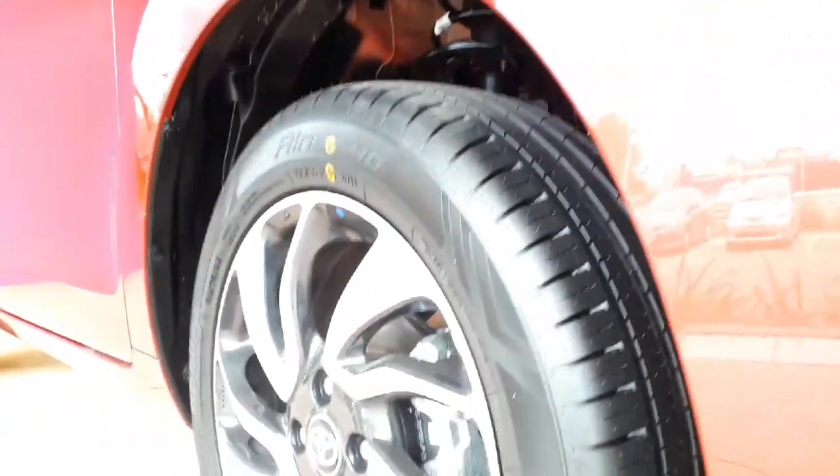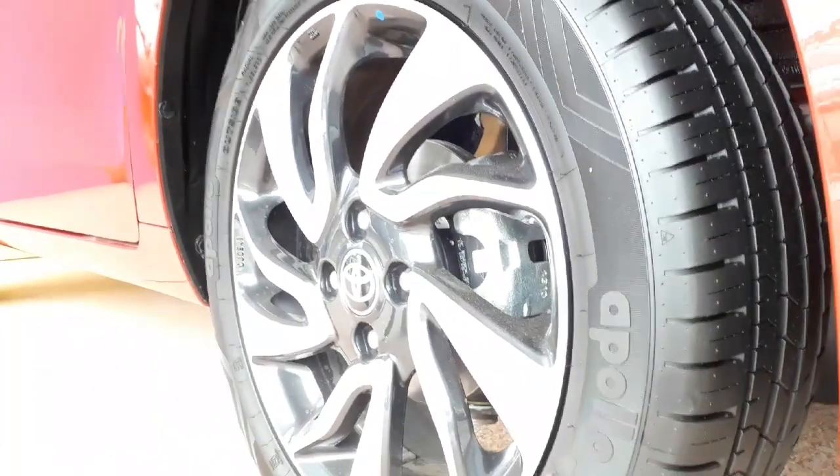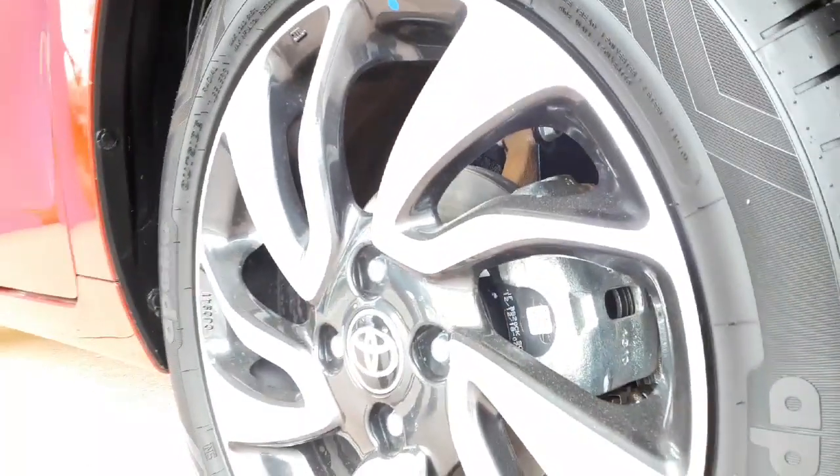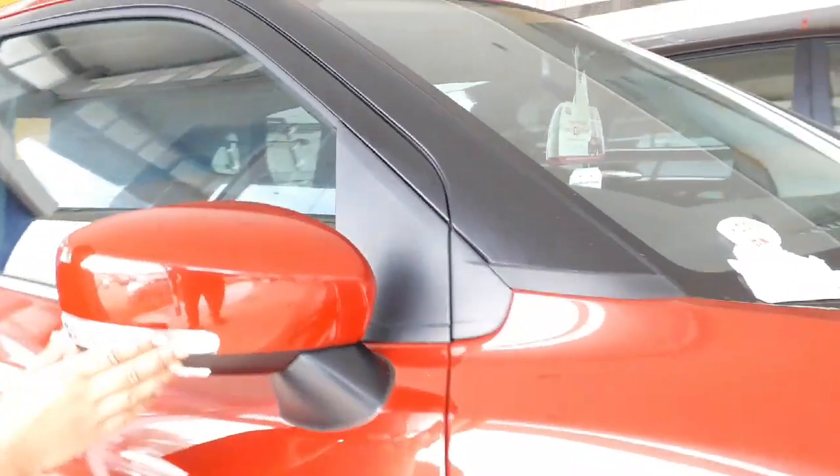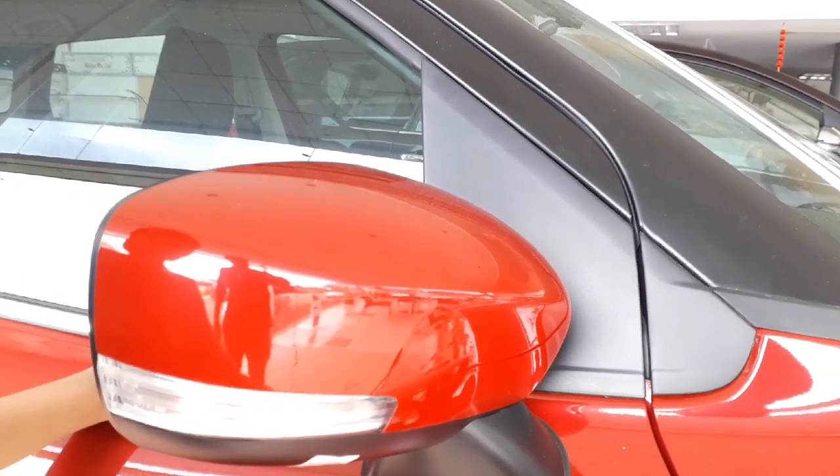Now let's take a walk around the vehicle. This car has diamond cut 16 inch alloy wheels. This car has indicators on the side of the mirrors. The Glanza is in a sporting red color. It kind of looks like a dual tone because this part of the car is black — the roof is black.